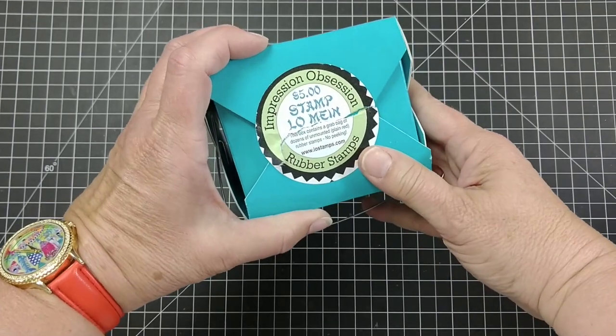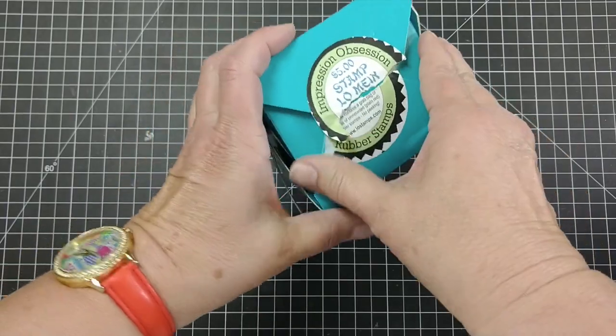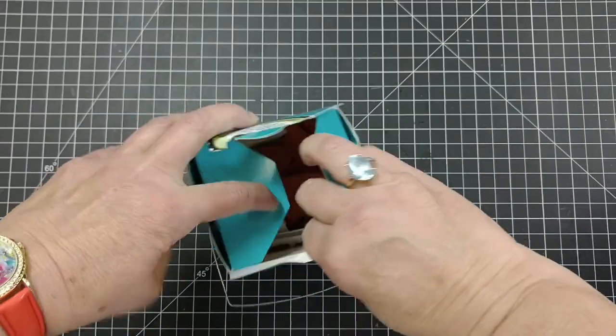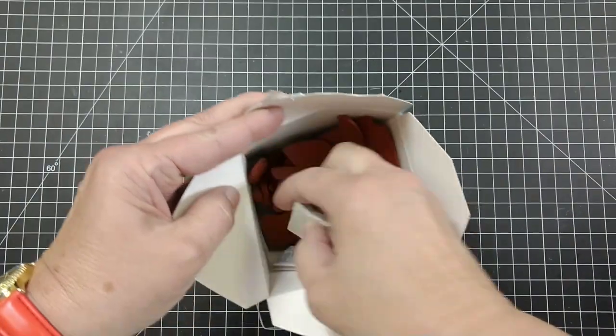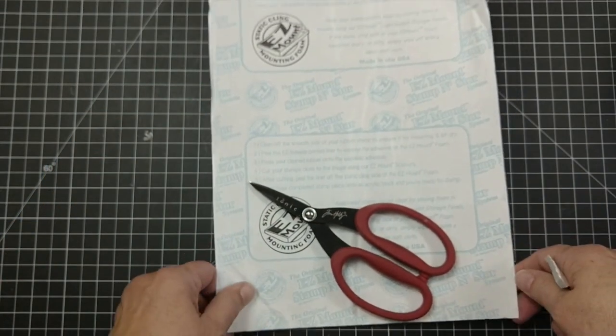I stopped by the Impression Obsession booth at Stampaway a few weeks ago and they were selling these containers full for five dollars. I already shared some with my friends, so that's why this is emptier.